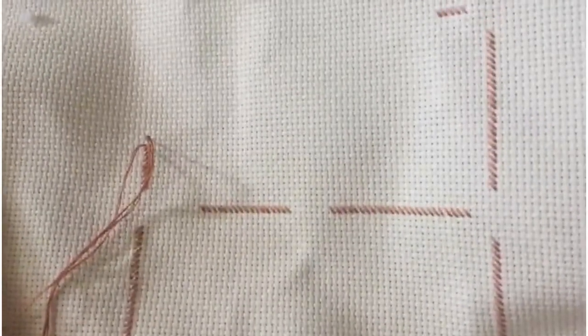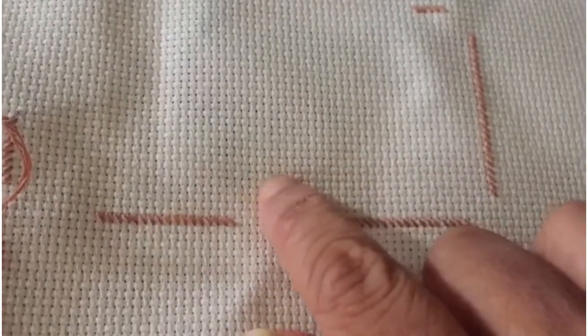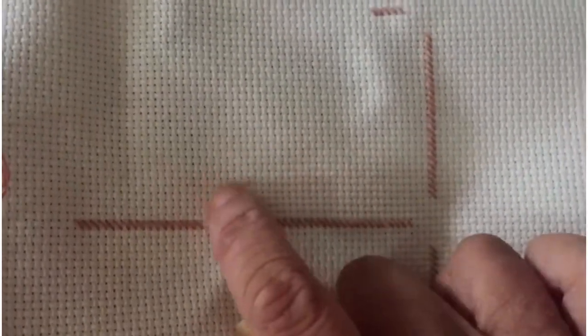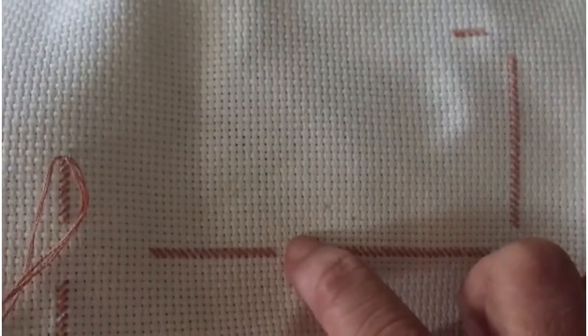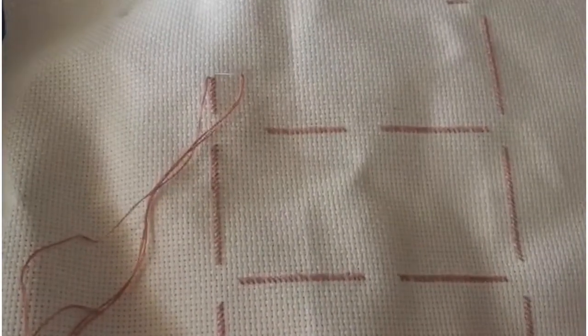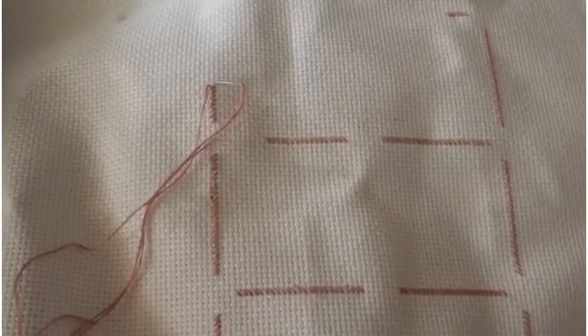What I have is 14-count Aida cloth. By that, I mean it refers to how fine the cloth is — it's hard to explain, but basically the fineness of the cloth. You can see there are holes in the cloth, and you basically do your cross-stitches through the holes. 28 would be a finer cloth; this is 14. Nobody taught me how to do this. I had a pattern and I sort of made it work with the basic procedure, and that's what I'm going to be talking about.